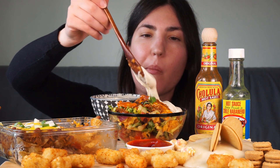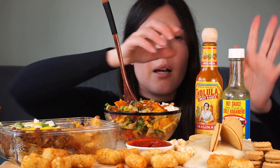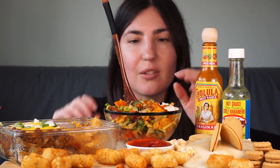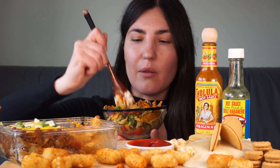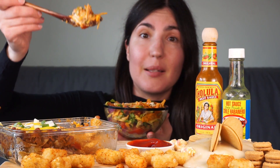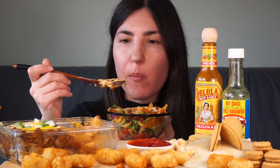Drizzle it on top. I must say, I think the Cholula is my favorite out of all the ones Madison sent me. I do love the green one as well — I know that's her ride-or-die sauce — but I really, really like not only the taste but the texture of this. It's kind of a little bit grainy and thick from the spices, and it's just a beautiful texture. So let's try and mix this up without it spilling everywhere. It's just a big spoonful of mush now, but it smells incredible. That is so good. I feel like that's all I'm saying today — I need some new adjectives for my food.